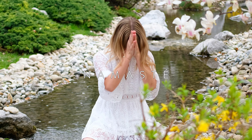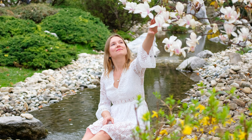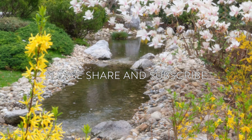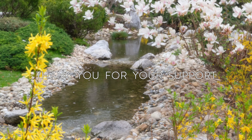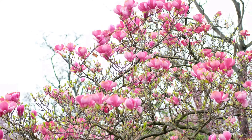Namaste. Thank you so much for meditating with me. I hope your mind is a little bit clearer now. If you enjoyed this meditation, please share the practice and subscribe to my channel. Thank you so much for your support, and I wish you an amazing day.